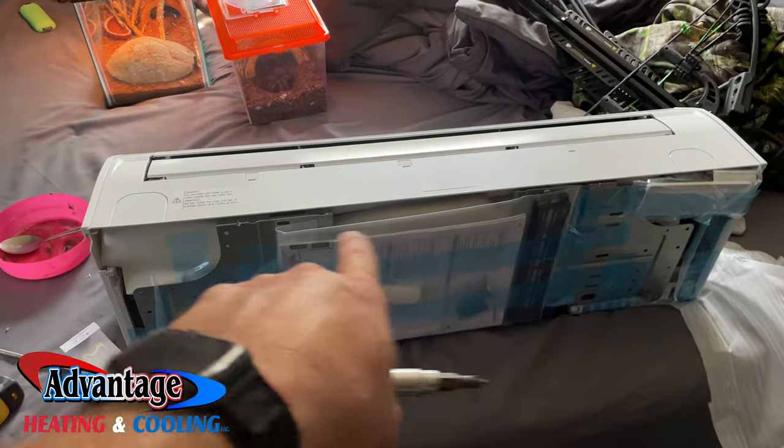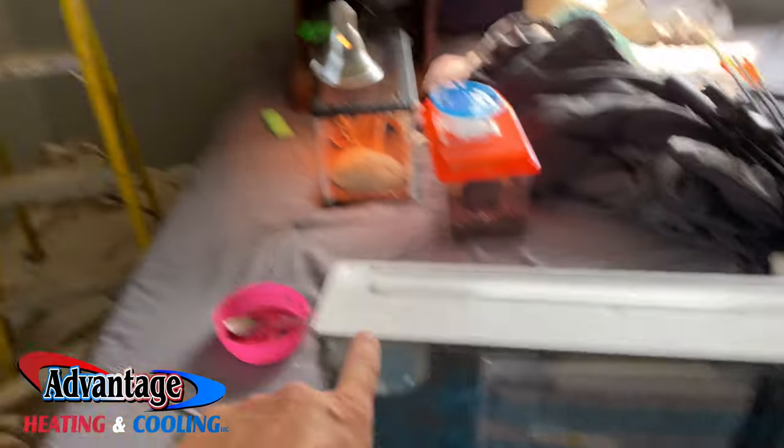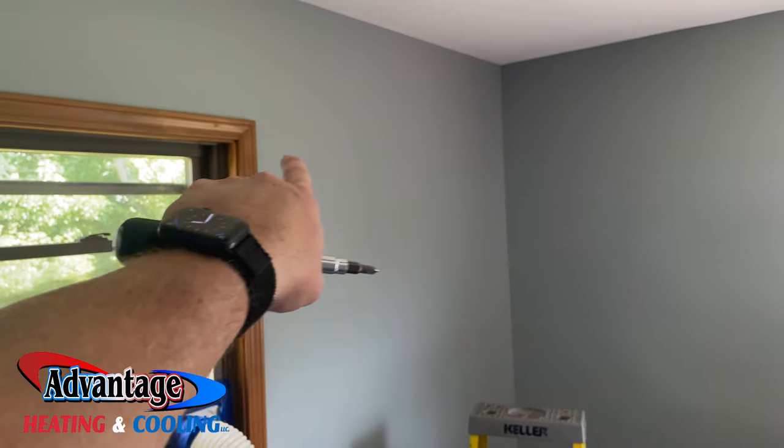Getting ready to take all this blue tape off, get everything mounted, and get ready to mount this one up here.